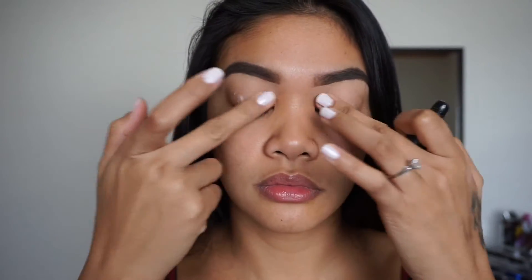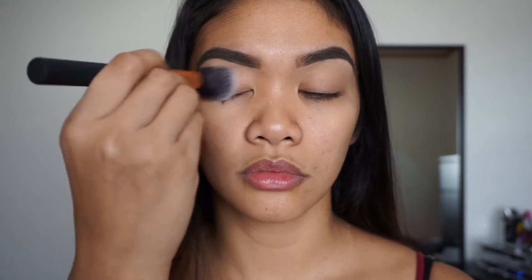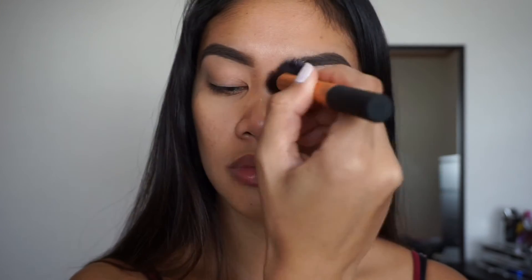First I'm going to prime my eyelids with my Lorac eyeshadow primer — this eyeshadow primer is amazing. Then using my Revlon Photo Ready translucent powder, I'm going to set my eyelids. For the first look I'm going to be going into my Naked 3 Urban Decay palette.